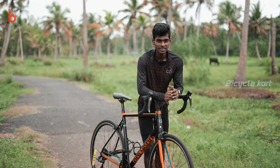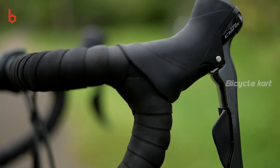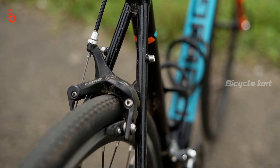The braking department of the bicycle is controlled by the Tektro R312 series brake system. The brakes on the bike are pretty good, and rim brakes are usually less expensive than a disc brake system and are very easy to maintain.